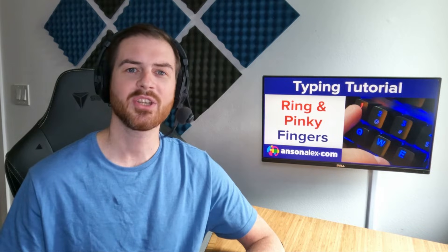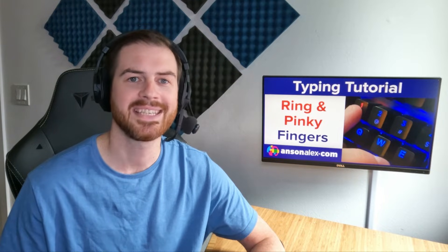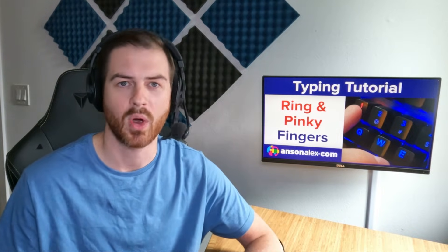Now let's talk about the ring and pinky fingers. Why have I grouped them together here in this video? The ring and pinky fingers present some similar challenges, and to best demonstrate that, I'm going to use a metaphor. Instead of making two videos and going through that metaphor twice, I figured I'd save you some time and do it all here in this one video.